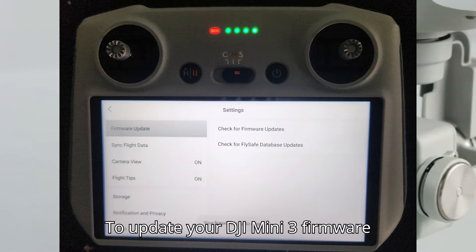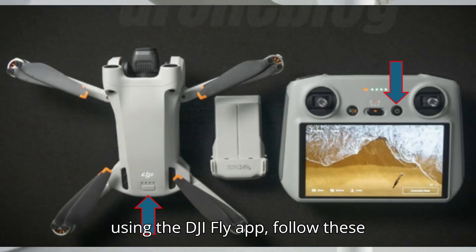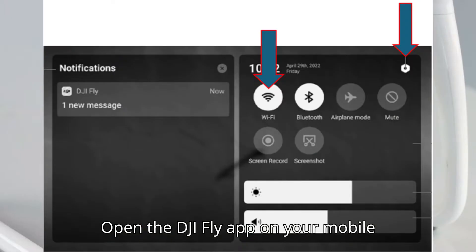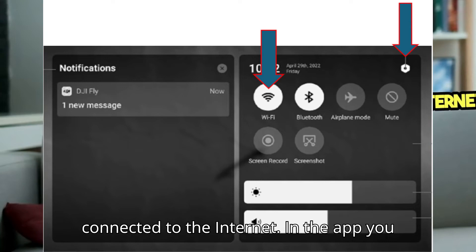To update your DJI Mini 3 firmware using the DJI Fly app, follow these steps. Power on your DJI Mini 3 and connect it to your mobile device. Open the DJI Fly app on your mobile device. Ensure your device is connected to the internet.